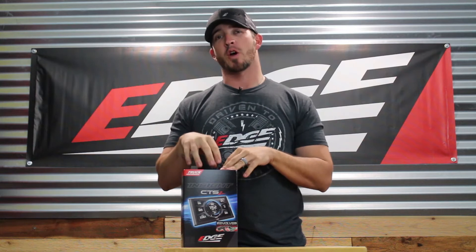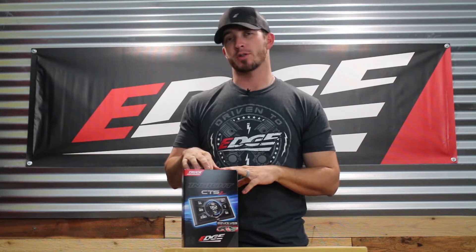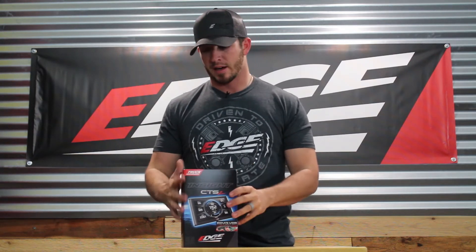What's up everybody? I'm Danny DeVries with Edge Products. Today I'm going to walk you through a quick unboxing of the Edge Revolver Performance Kit. This kit is compatible with 1995-2003 7.3 liter Ford diesels. Let's take a look and see what's in the box.